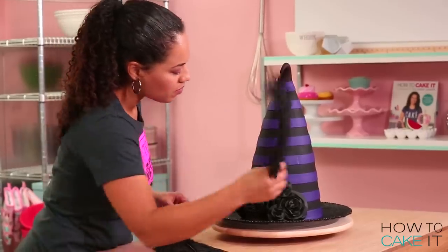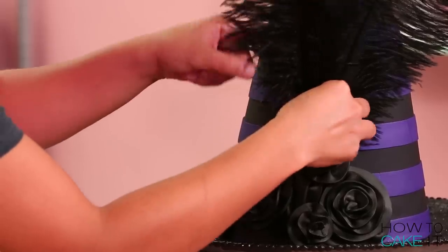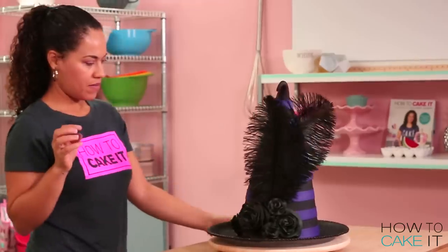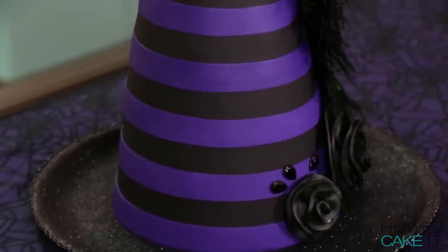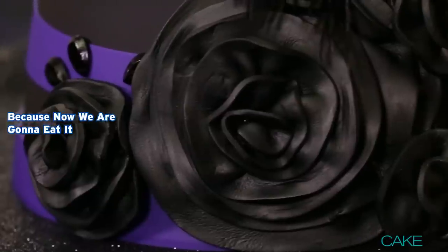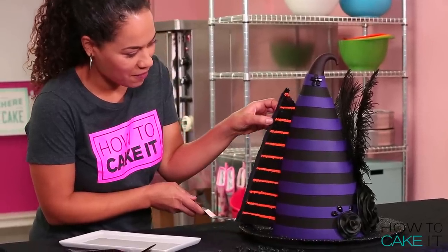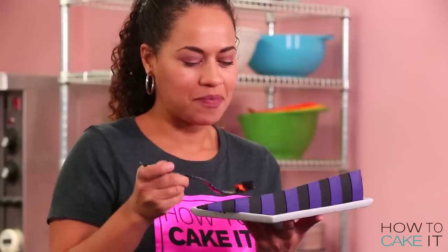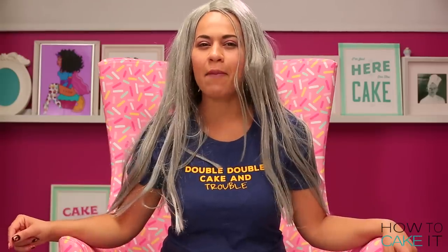And what is a hat without black feathers? So I added a couple of big black feathers behind the flowers. Thank you for watching my episode. Yolanda will be back next week and don't forget to check out the zombie cake and the Halloween black cat cake over on How To Cake It Step by Step.